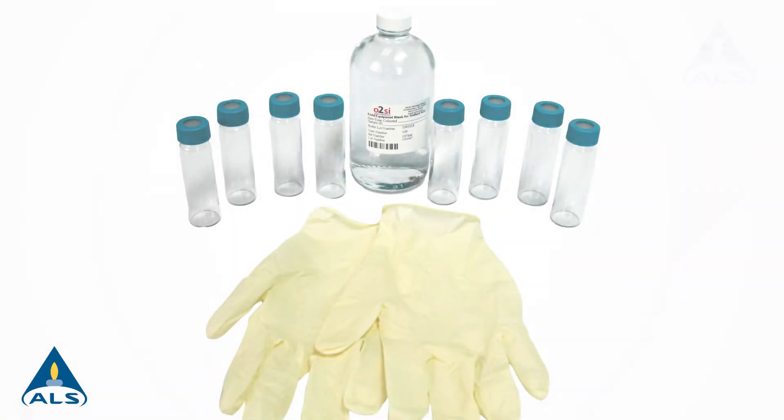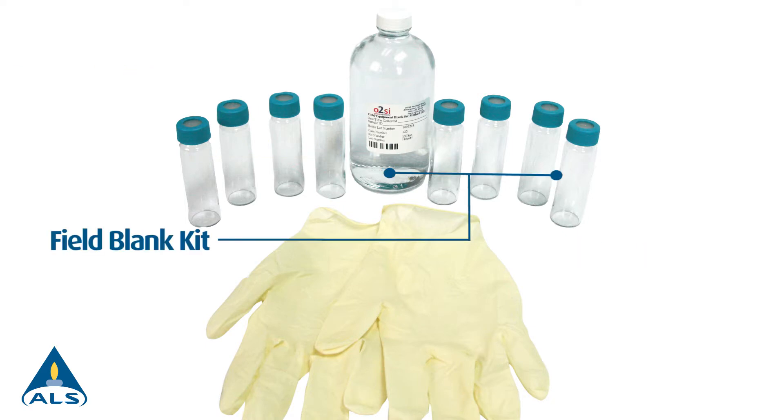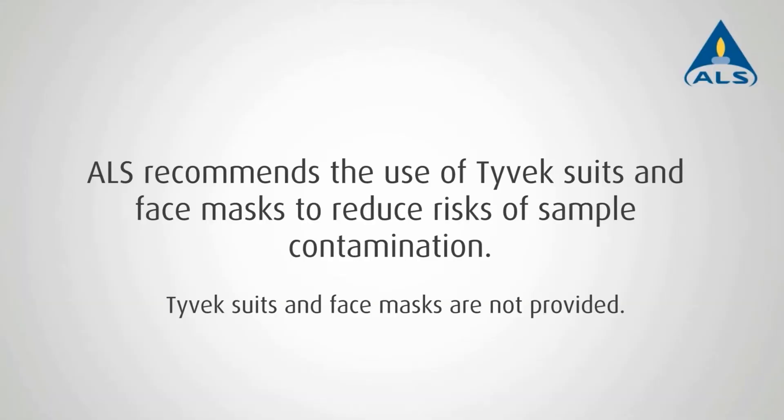The ALS sampling kit includes one sampling kit, one duplicate kit, one field blank kit, gloves, and a cooler for transportation. A peristaltic pump, Teflon dipper, and tubing may be necessary for pond or sampling basin collection. While ALS does not provide this equipment, our experts can provide advice and recommendations on proper equipment.